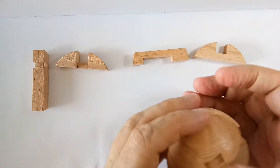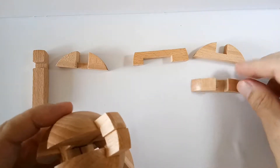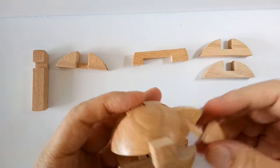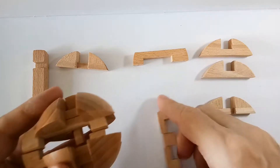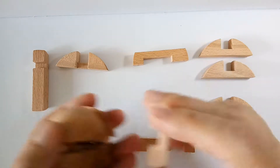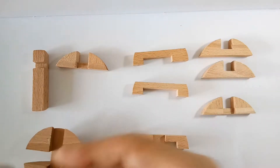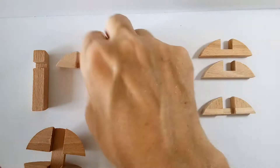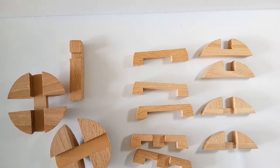This should be easy from now on — just go slowly and you'll see you have all these pieces coming out. So here we have it: all the pieces.